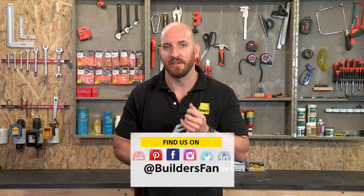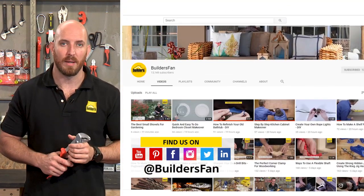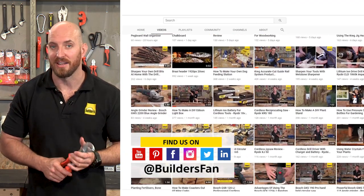This is just one of the pliers sets available at Builders. For more product reviews like this, visit the Builders website or check out the Builders Fan YouTube channel.